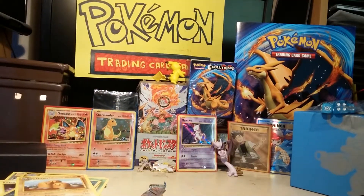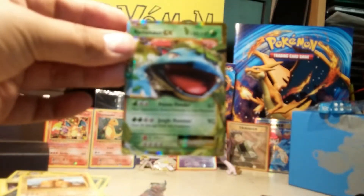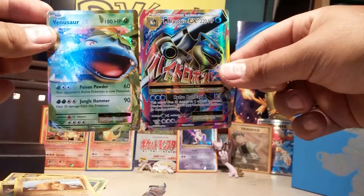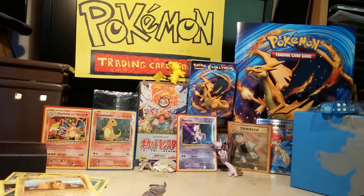Let's do a little recap real quick. I got a holo Hitmonchan, then I got a Venusaur EX, and I also got this Mega Blastoise EX Full Art — I'm really excited about that one. That'll conclude this video for today. I'll upload my Charizard box opening next as soon as I get it in the mail. Until then, thanks for watching.